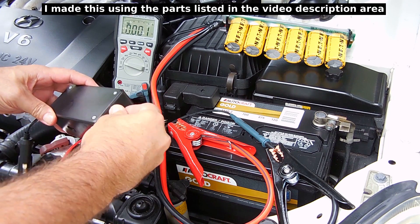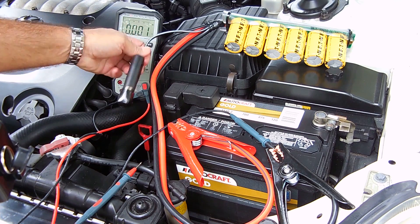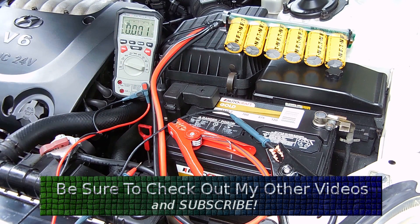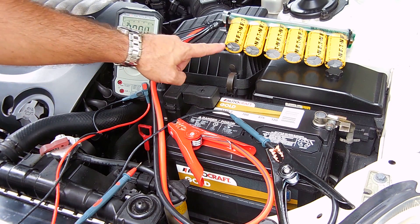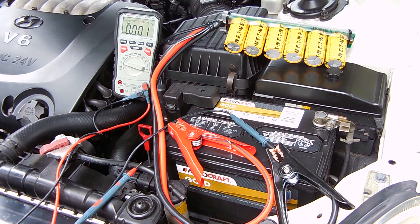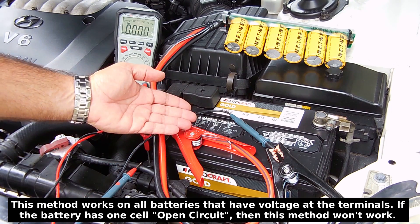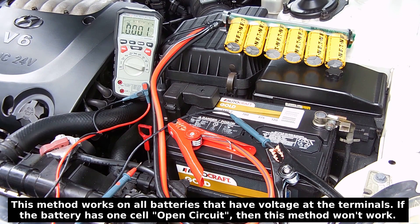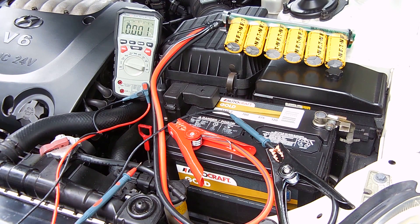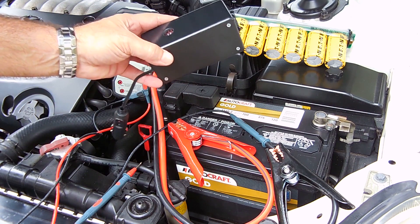Over here is another accessory socket that I would plug this end of the super capacitor bank into. This will start up to a three liter V6 engine. If you wanted to start a much larger engine, you'd have to use larger capacitors or parallel two banks like you see right here. Using the high efficiency converter inside this unit, we'll be able to take battery voltage as low as six or eight volts and step it all the way up to 14.25 to charge the super capacitor bank. Let me take this inside the vehicle, hook this up, and I'm going to show you how the voltage starts climbing using this device.